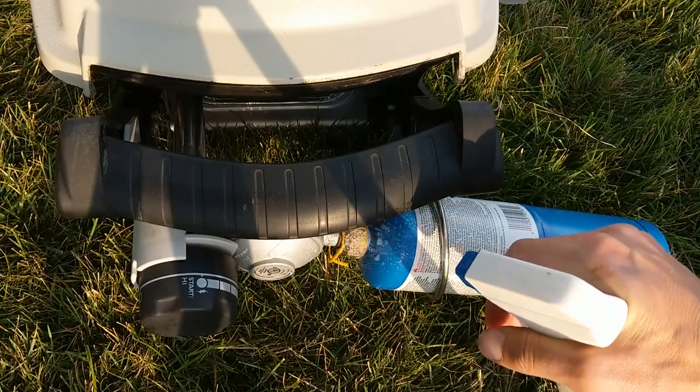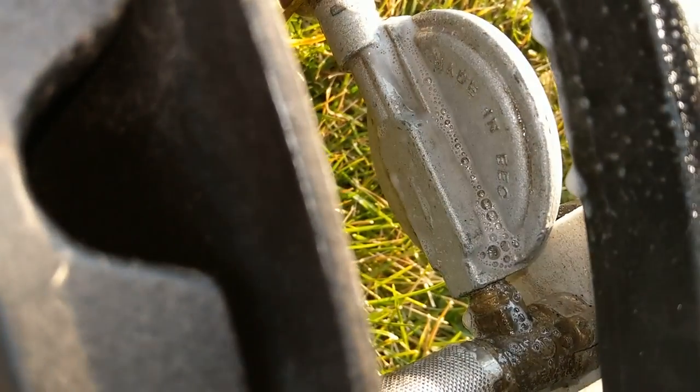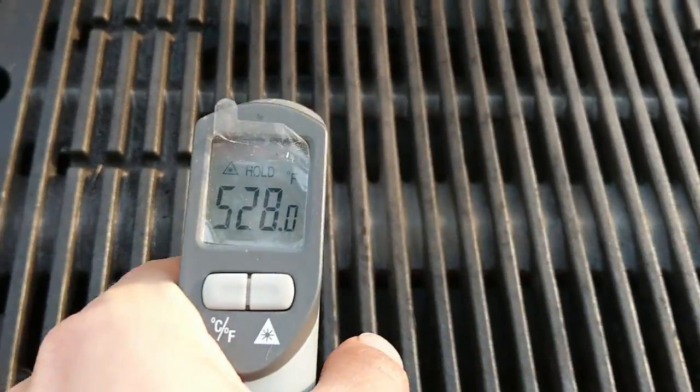It's a good idea to check for leaks by spraying soapy water on the connections to the propane tank. If you get big bubbles, you know that you've got a leak and you need to fix it. Then the only thing left to do is fire it up and see how hot you can get it. I got this one to over 500 degrees and I'm pretty happy with that.